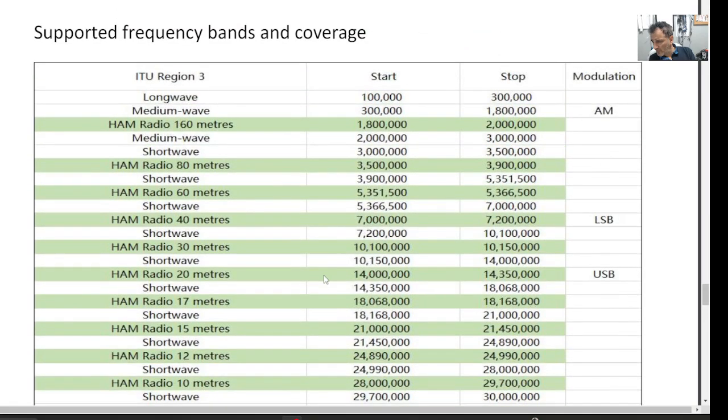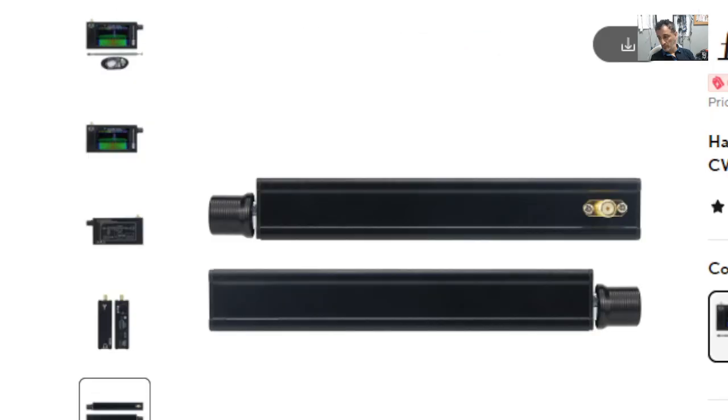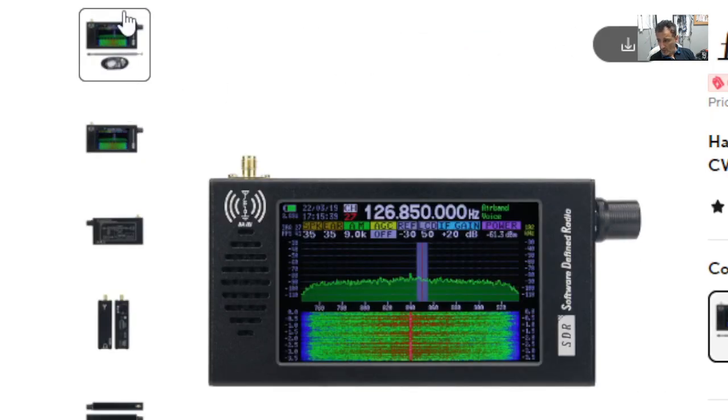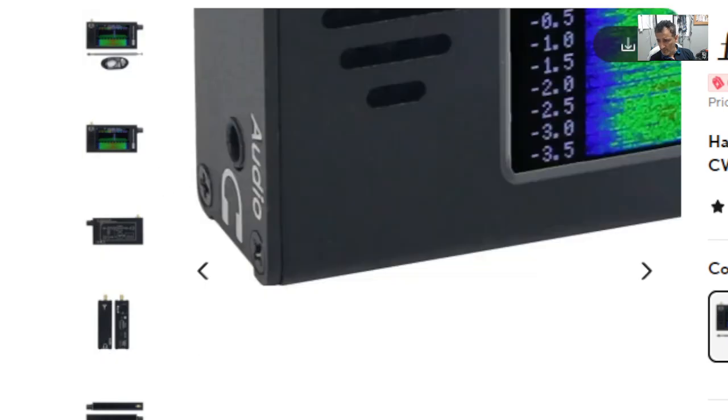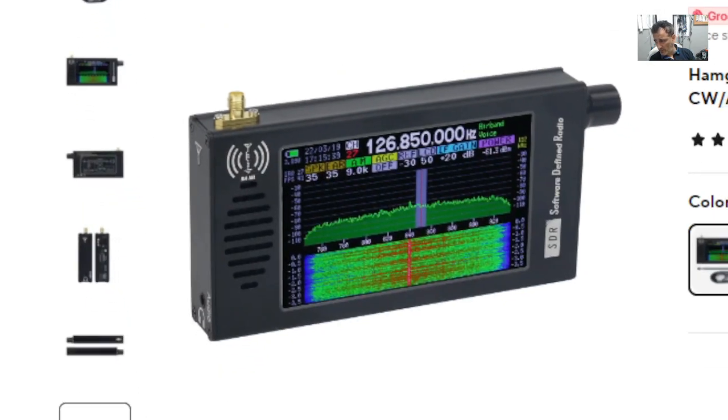I can see VHF listed but I'm trying to see if I can find UHF — I can't see UHF. But anyway, it's just another gadget, see what you think. Bye for now — M0FXB, 73.